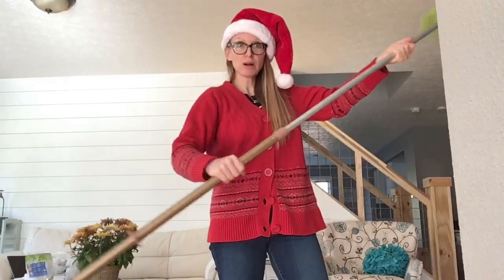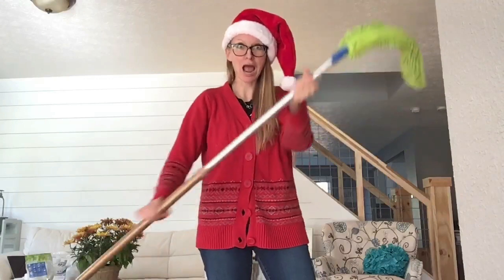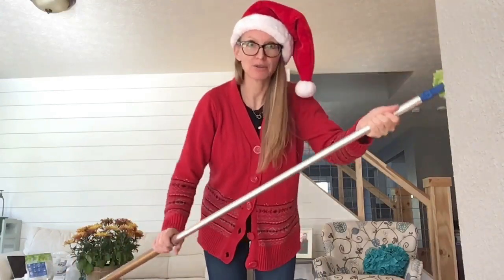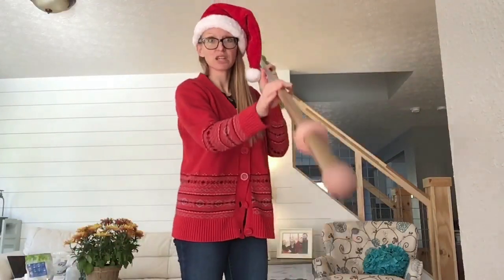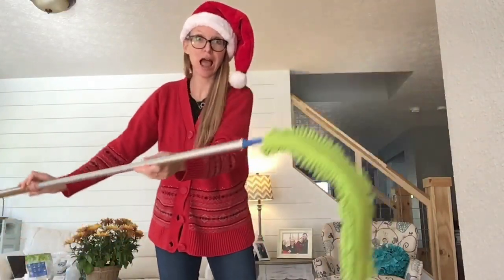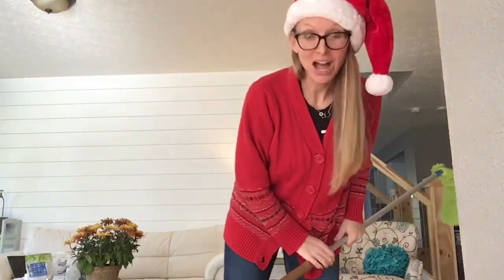Remember, twist the colored part of the mop. You can clean lots of stuff with this thing — look at how long that reach is. Happy cleaning y'all! I hope you get this mop for Christmas. Bye!